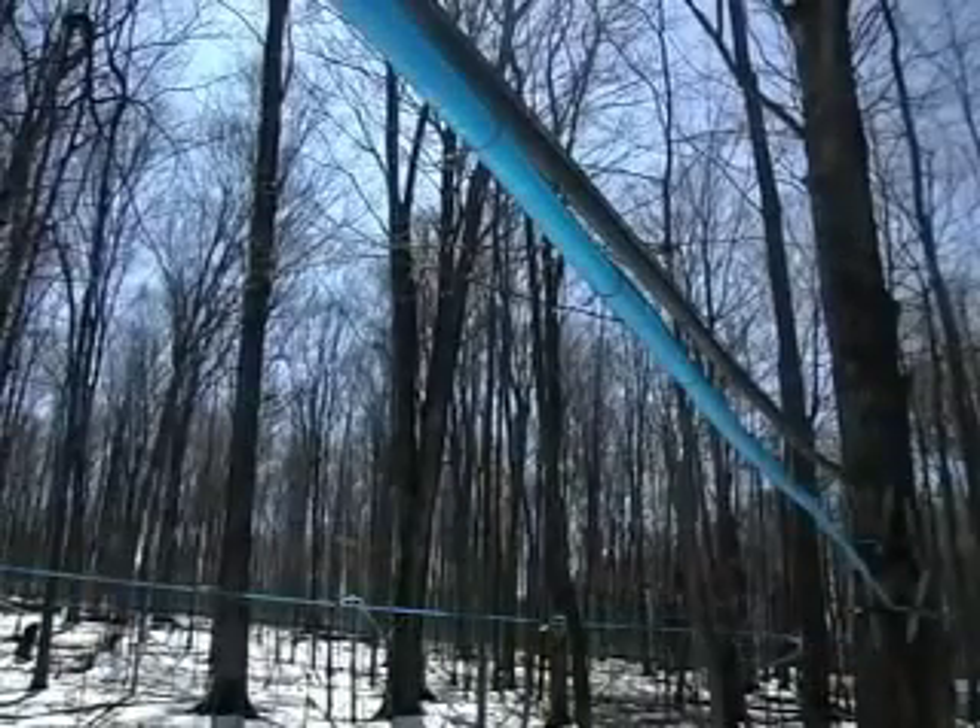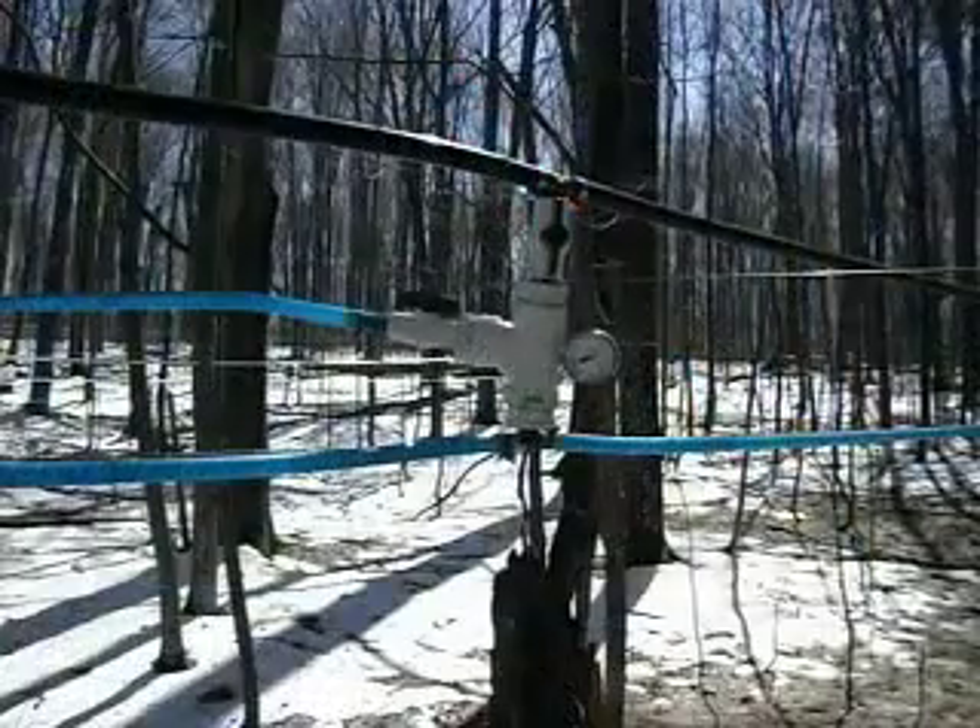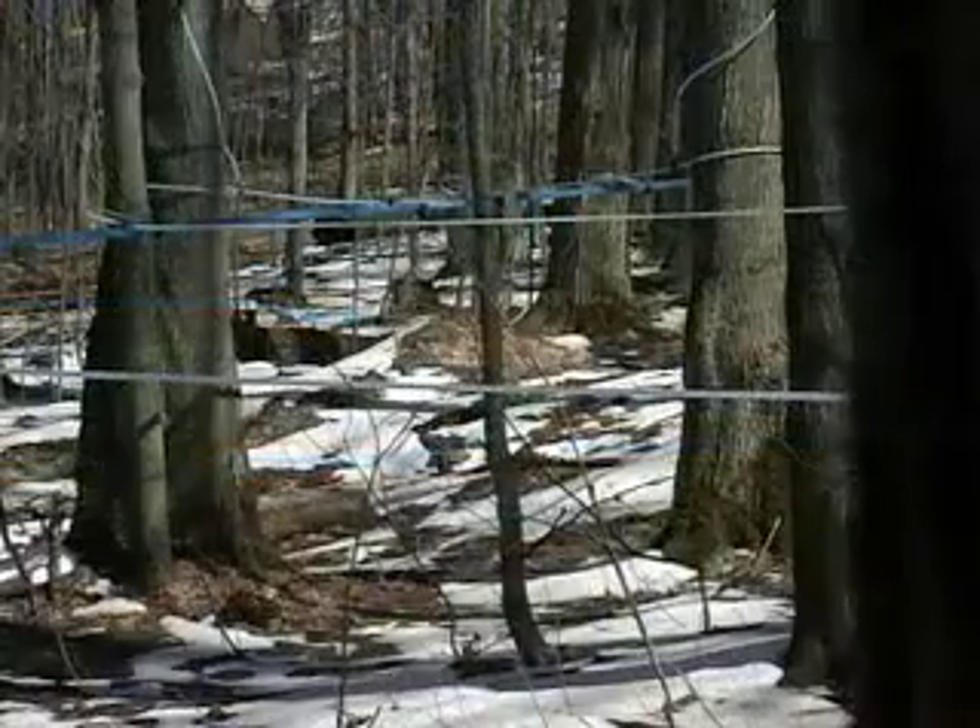Sugar maples are the most popular trees to tap because they have the highest concentration of sugar in their sap, around 3%. Other maples that can be tapped include silver maples, red maples, and ash leaf maples.